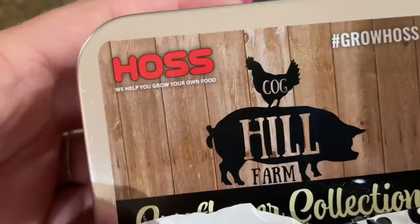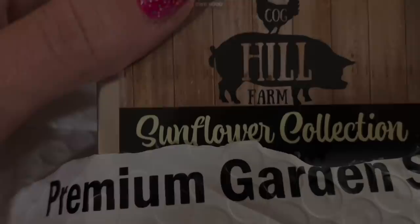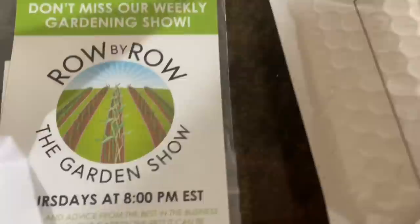Package from Hoss Tools — I open it and look at this: Coghill Farm and Hoss on the same exact package. Sunflowers! I have been watching the Coghill Farm. Jason and Brooke grow these amazing sunflowers, and now they sent us some. Let's read: Row by Row, The Garden Show. So there must be a garden show that happens Thursdays — they have a YouTube channel. The Coghill Sunflower Collection. Well, you know what this means — we gotta grow it. It's time.